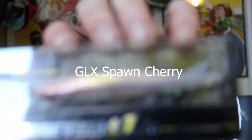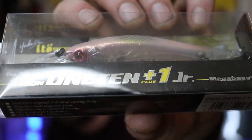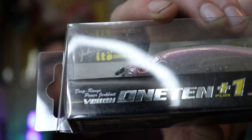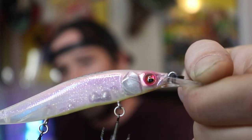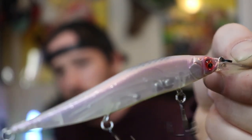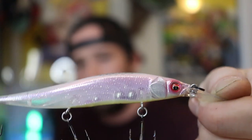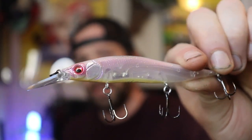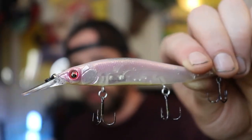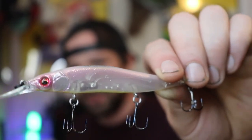The next rare color I got is GLX Spawn Cherry. I'll just take it out of the package — look at that color. That's going to be a super nice clear water bait. I bet you could even use this in a little bit of stained water too and it'll work perfectly fine. This is also a Vision 110 Junior Plus One — you can tell by that slightly larger bill. I also ordered two of these, but I gave one to my buddy. When he saw this color, you should have seen his face light up, so I just gave it to him.